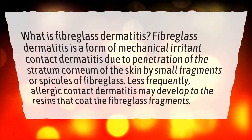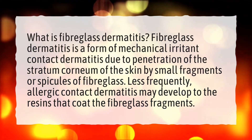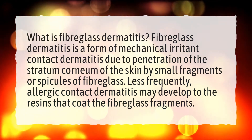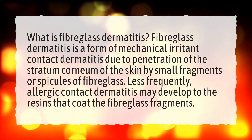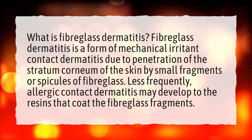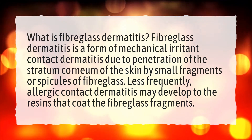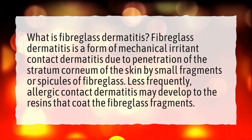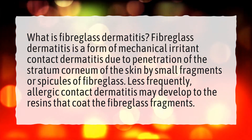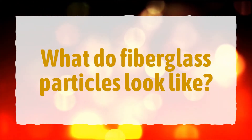What is fiberglass dermatitis? Fiberglass dermatitis is a form of mechanical irritant contact dermatitis due to penetration of the stratum corneum of the skin by small fragments or spicules of fiberglass. Less frequently, allergic contact dermatitis may develop to the resins that coat the fiberglass fragments.